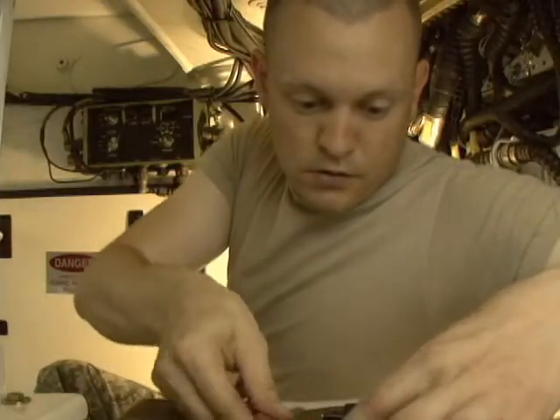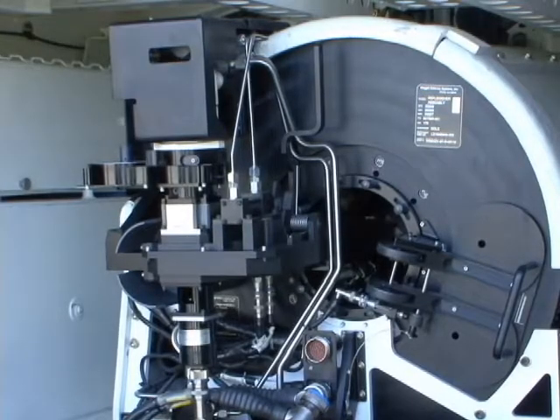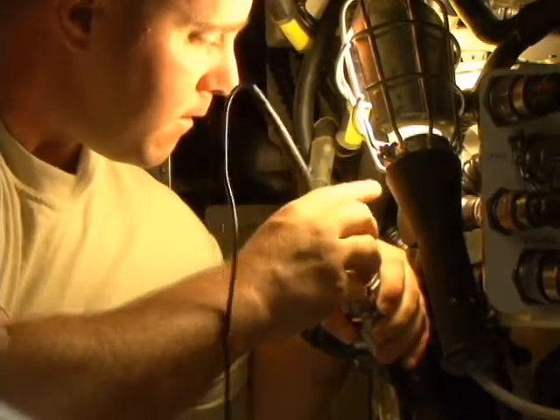The students will continue to troubleshoot the MGS systems, and we'll move on to the gunnery portion of the course in our next installment of Stryker MGS Master Gunner School.